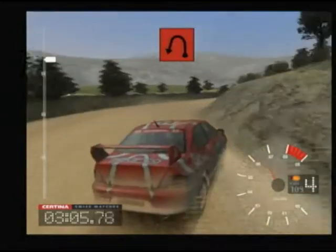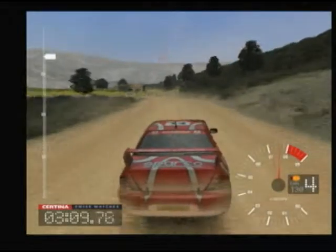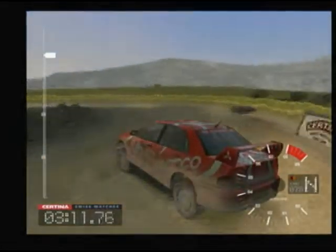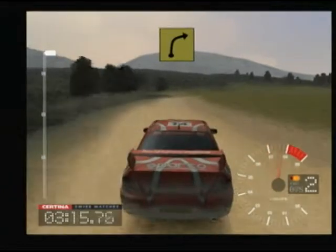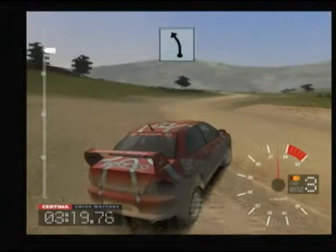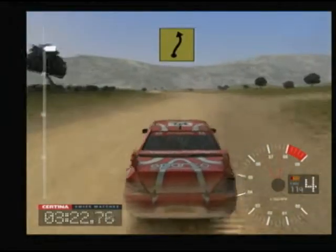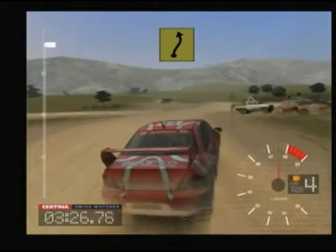Into gear lock, 2 left tightens. And 3 left. And 6 left, keep in. Into gear 5 right over crest, don't cut. Into lock 5 left over crossroads.